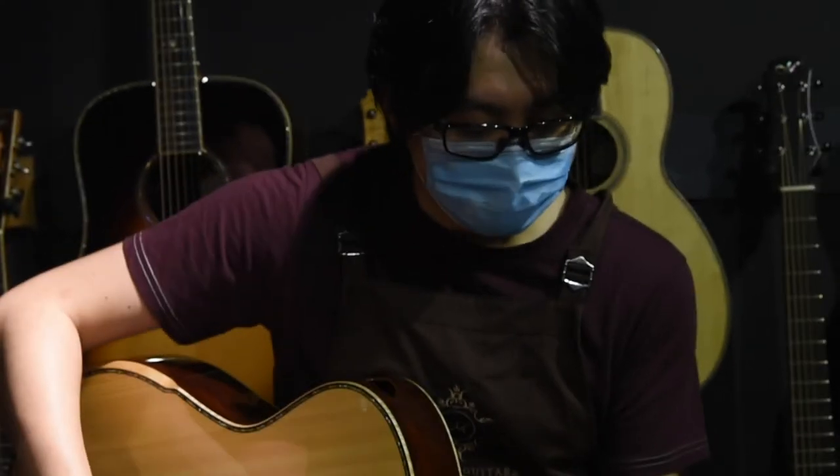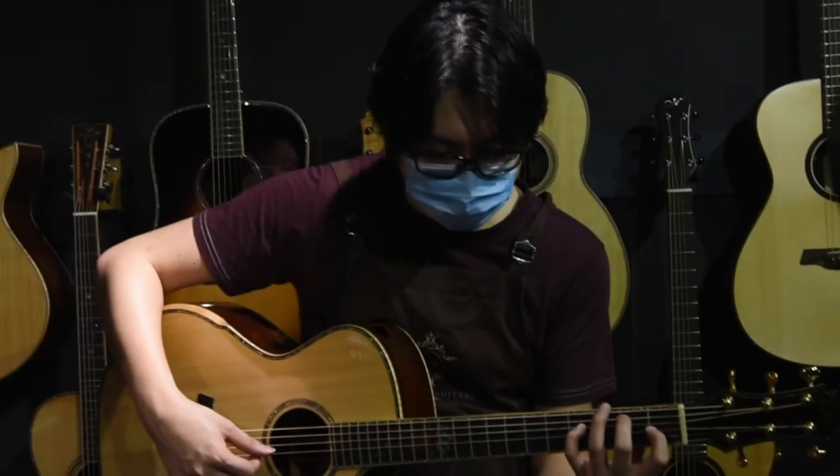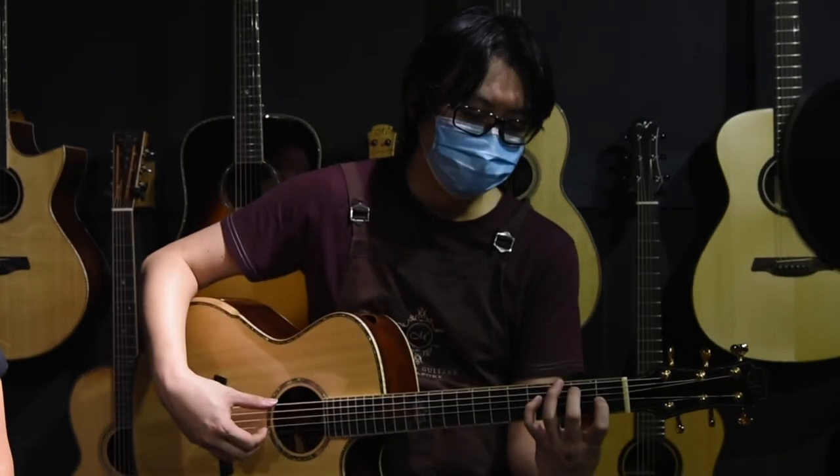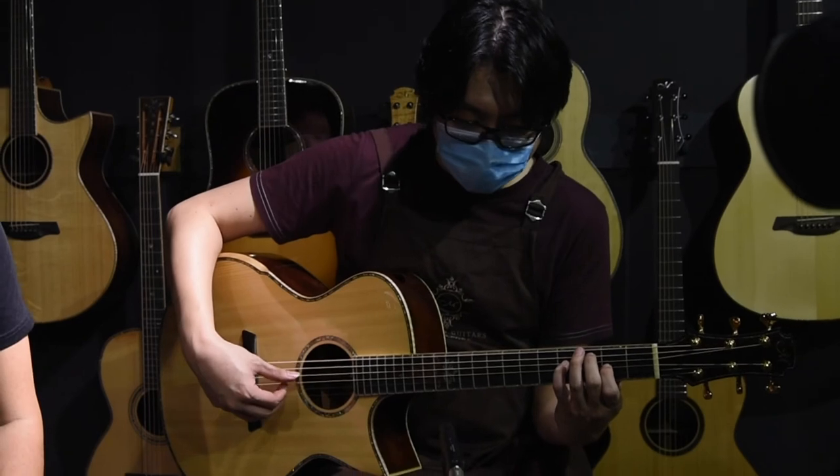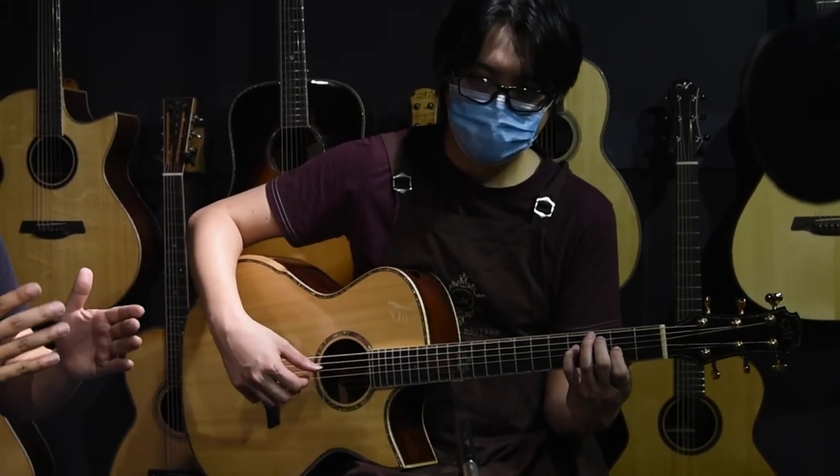Nice playing there by Lionel. Maybe you can let us know what you think the changes are. I found the bass — the bass is like a grand piano. There's a very piano-like quality in it. Previously, you couldn't really hear this piano-like quality. Yeah, everything is just enhanced. So this is the reason why voicing is so important when it comes to the instrument.